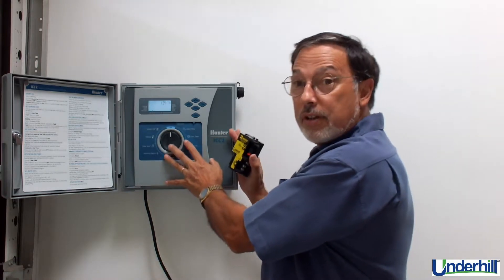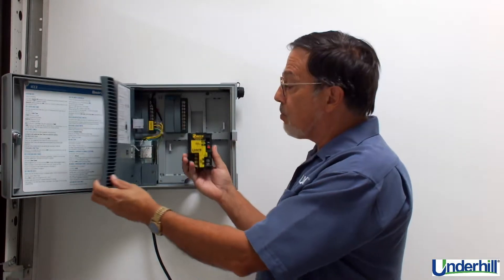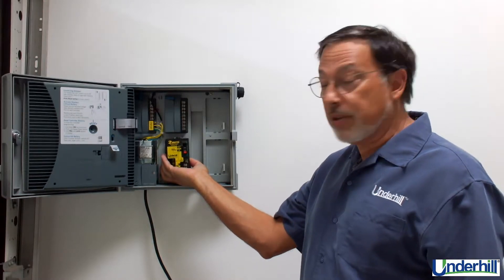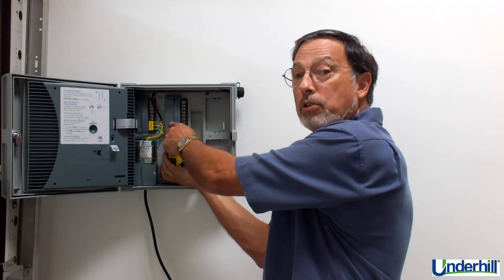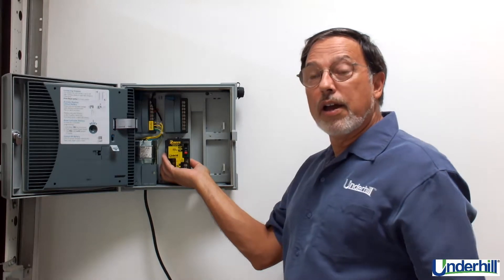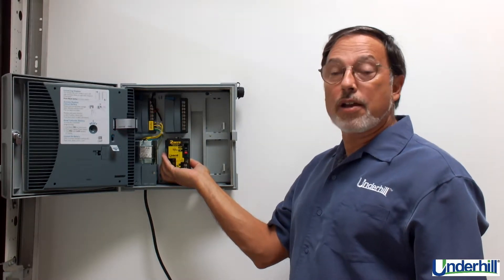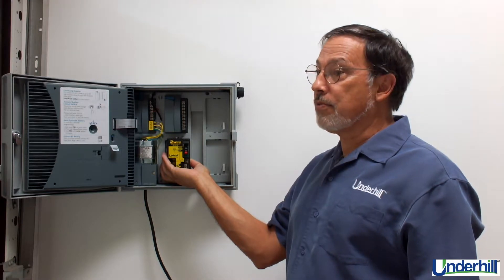One other benefit of this product is that it can be used in a hybrid application, meaning both multi-wire and two-wire as needed. This gives you a tremendous amount of flexibility as your site changes in the future.